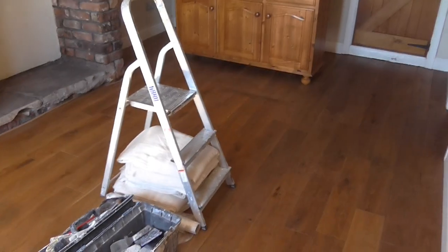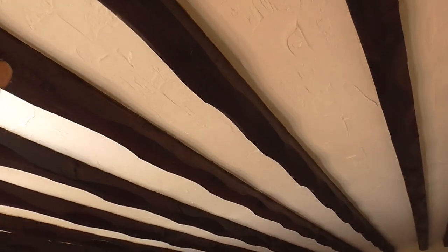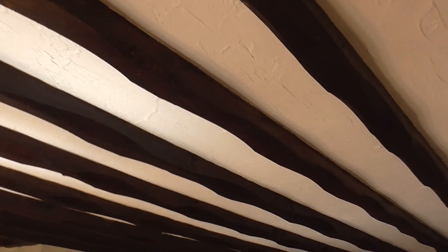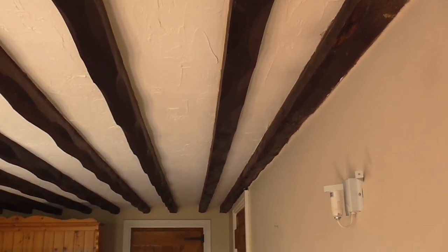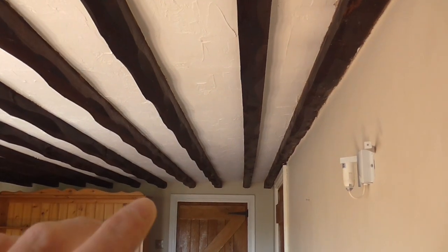The next stage is to give everything a wipe down with a damp cloth. But you've got to be careful with certain things — these beams are very rough, and if you wipe them with a cloth they're just going to pick up everything off it. So best be really careful with them. Give them a dust off with your brush, that's about it. I don't think my customer wants these painting.